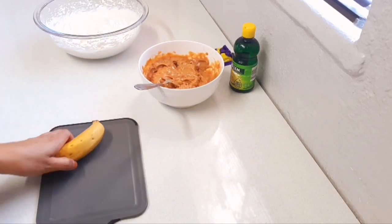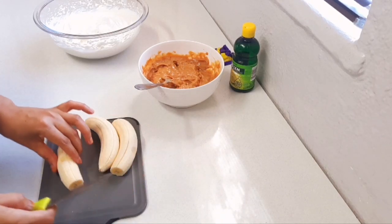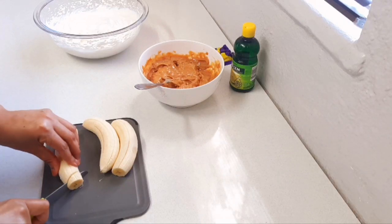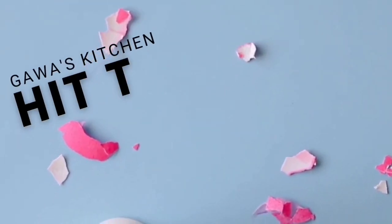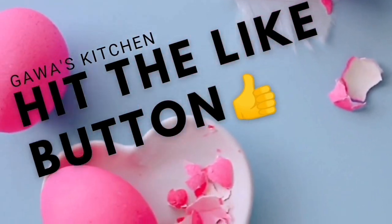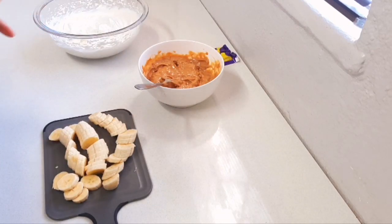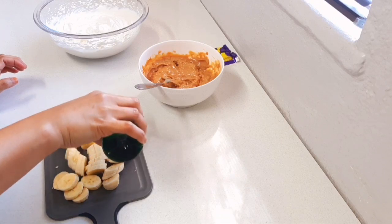Then I have some bananas that I'm just going to chop up. When it comes to the bananas, you can use as many or as little as you like. You could even leave them out and just do a caramel tart. I also like to add some lemon juice just so it stops the bananas from browning too quickly.